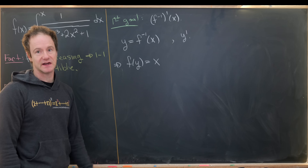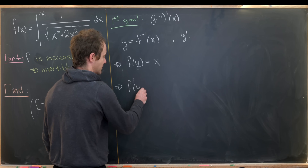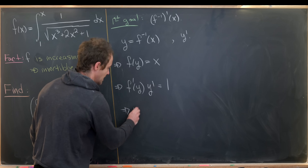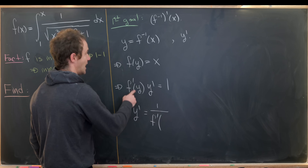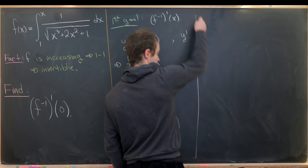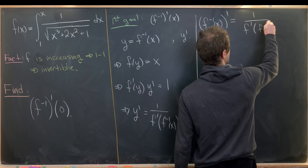Next I'll take the derivative of both sides, using implicit differentiation on the left-hand side. Using the chain rule, that leaves me with f prime of y times y prime equals 1 — since the derivative of x is 1. Solving for y prime gives us y prime equals 1 over f prime evaluated at y. Recalling that y is f inverse of x, we get that f inverse of x, differentiated, equals 1 over f prime of f inverse of x.